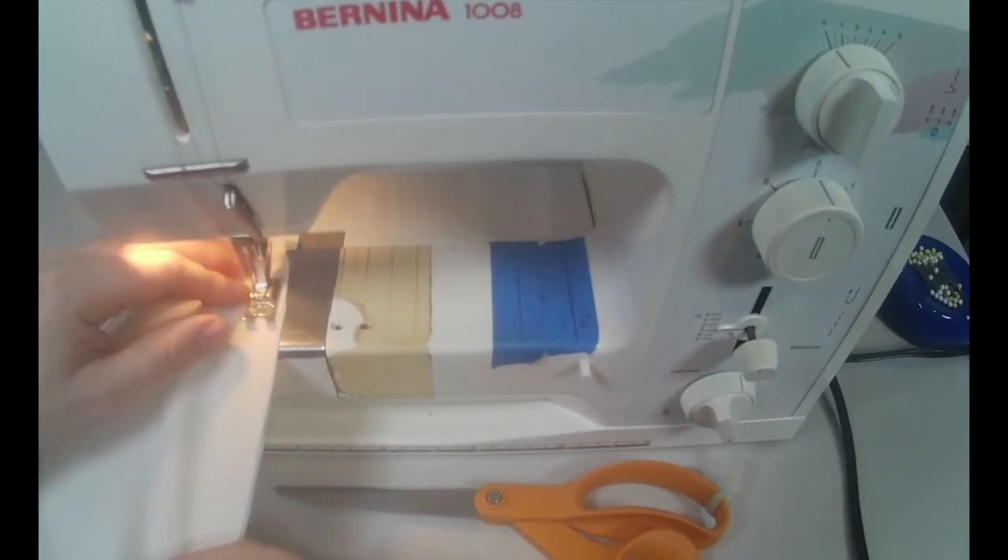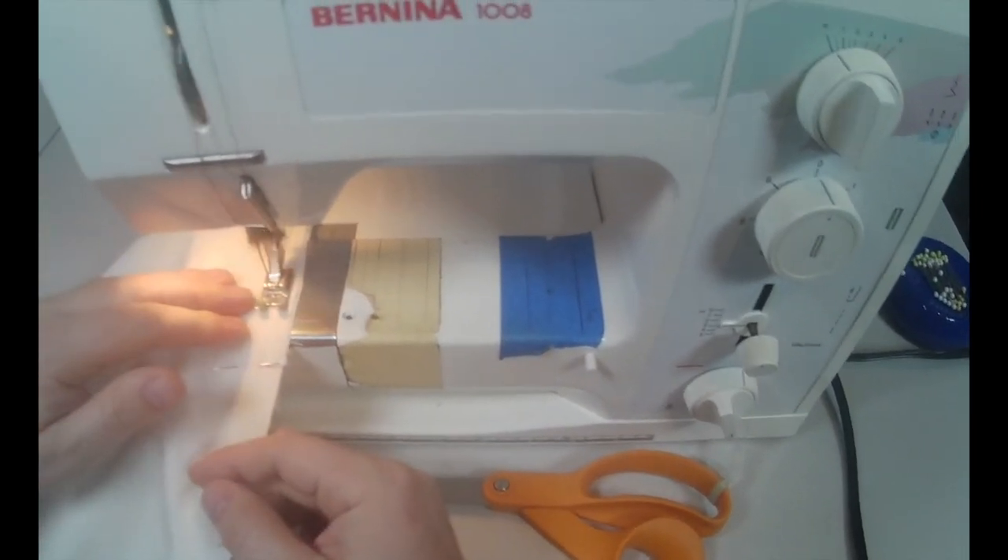Stay stitching can have more than one use — it's actually very useful for marking exactly where the seam allowance begins. The inseam has been stitched; let's go ahead and stitch the side seam. Again, that's a half inch as well, and you'll back tack at the beginning.